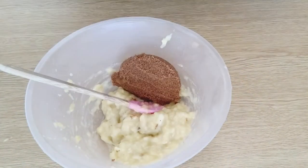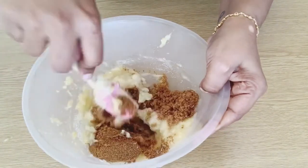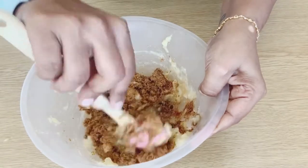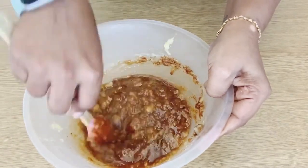Add some brown sugar and some white sugar. The ingredients are in the description box — check it out. Let's mix this all together.